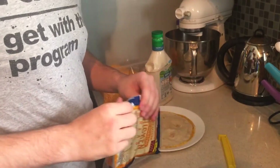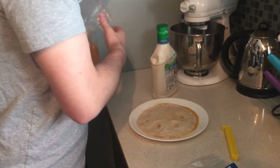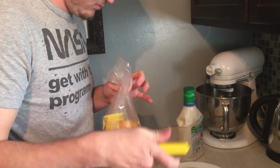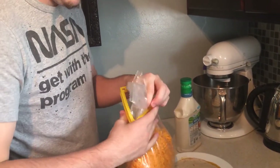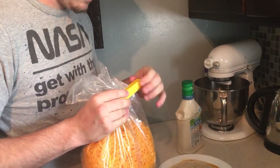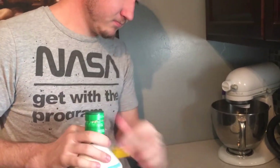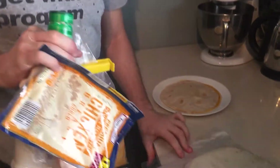It is recommended to put the ingredients away so that they do not spoil. Ow — that hit my toe. IKEA food clips are awesome. Not sponsored. Not sponsored yet.